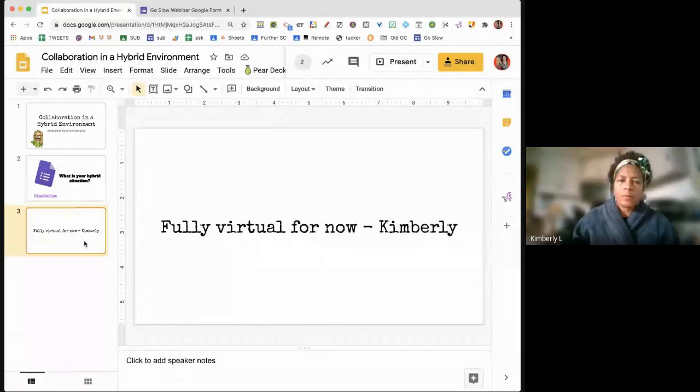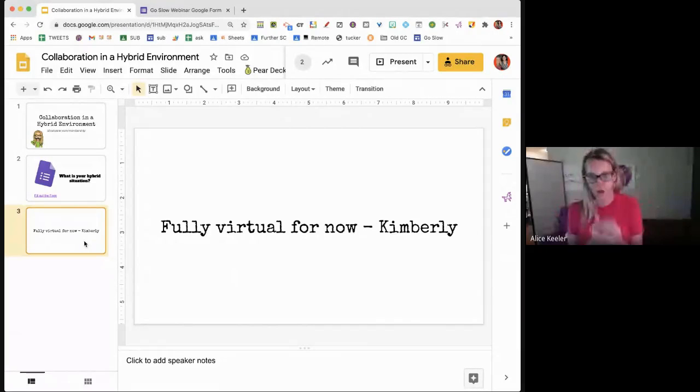We are fully virtual for now. Notice Kimberly filled out the form and it automatically added a slide to my slides. One of the ways to just dip your toe into collaborating — it's the teacher collaborating with students rather than student to student — is to use my Form to Slides Premium add-on.